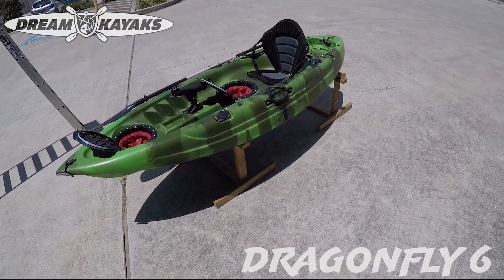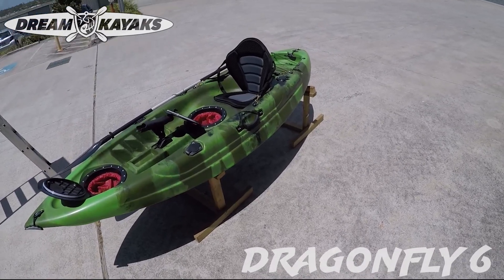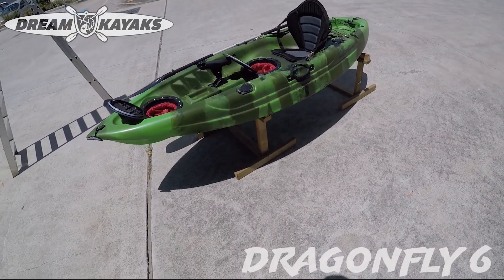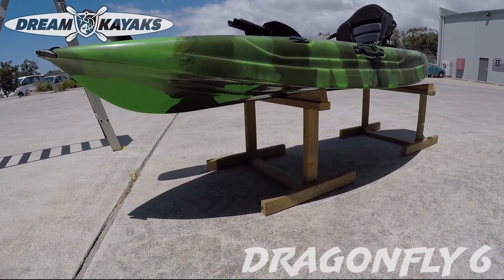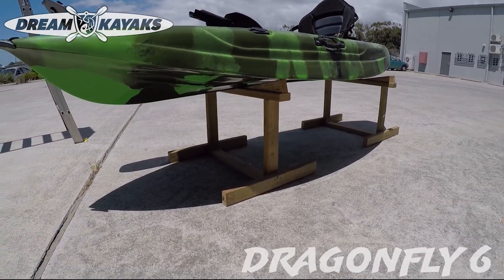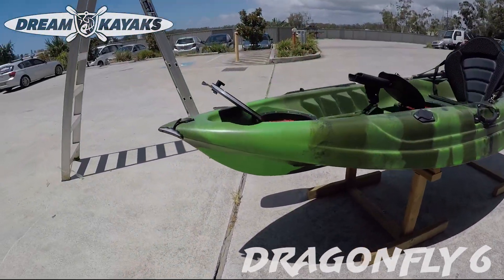It comes with a seat, paddle and rod holder. Two hatches there with the red catch bags that you can see, and the hull is a really good buoyant hull. It takes 110 kilograms — a lot of people exaggerate the maximum capacity, but we don't. This kayak weighs 21 kilos.